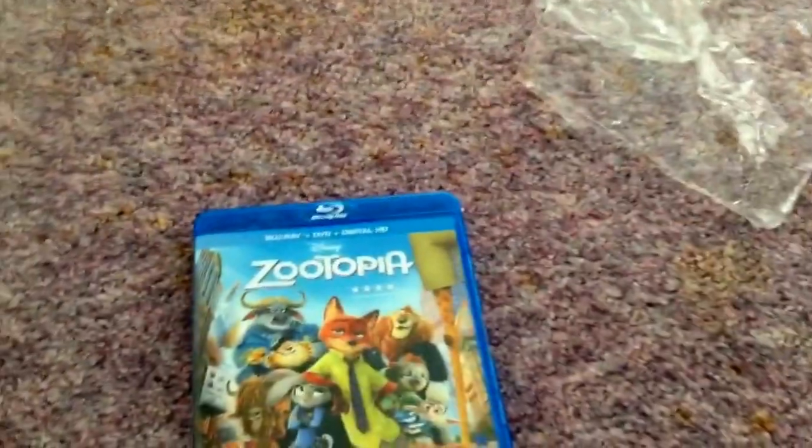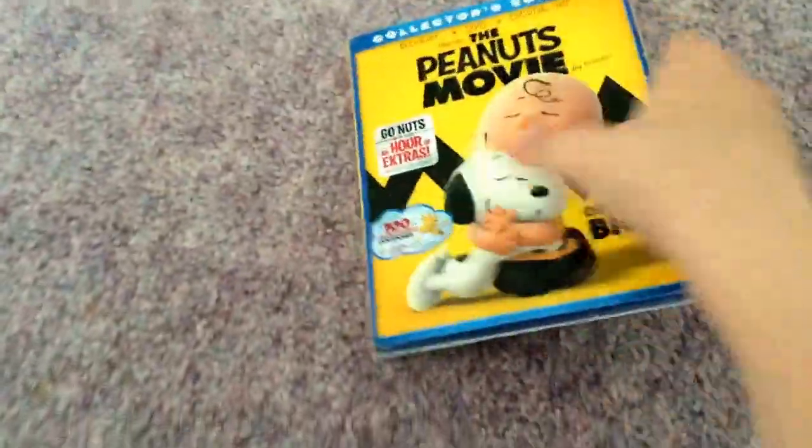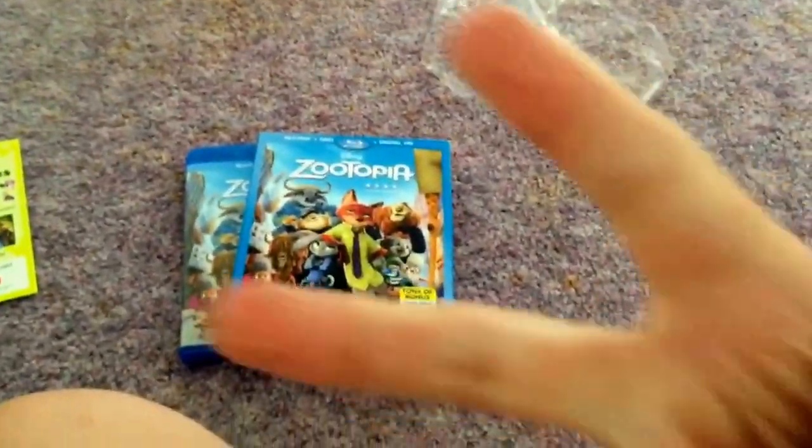That's my quick little unboxing of Zootopia on Blu-ray. On the next video, I'm gonna be unboxing the Peanuts Movie, and I'll have a special guest. But for now, that's all I gotta say. Thank you for watching. Peace out, fans.